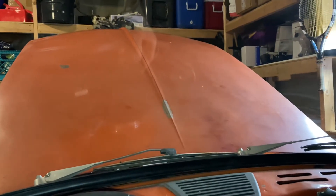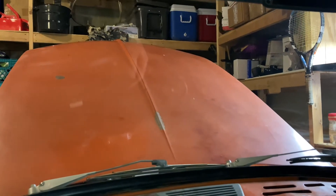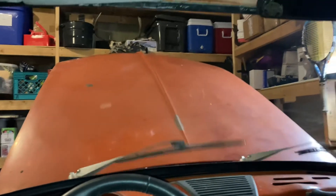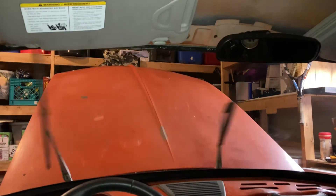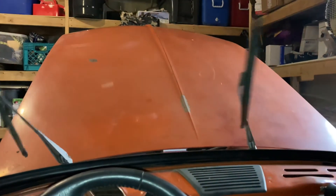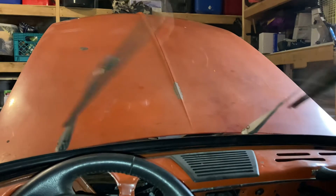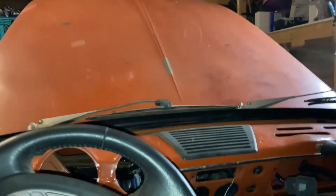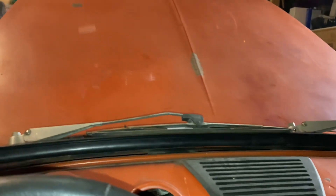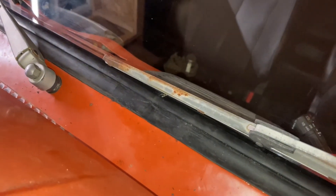All right, first try — don't strip everything out. Come on. Yes! Nasty old blades, but let's see how it does when we park. Yeah, it looks all right. Here's where we're parked, and I might adjust the driver's side one up slightly. Passenger looks good.